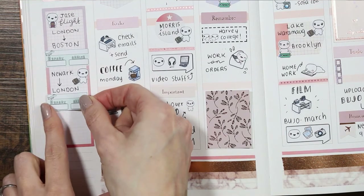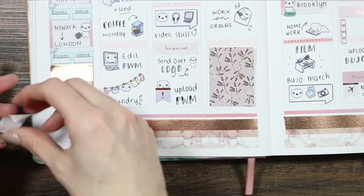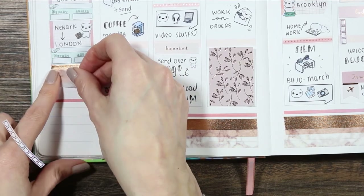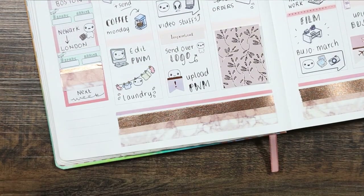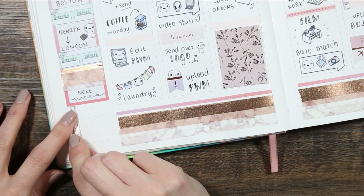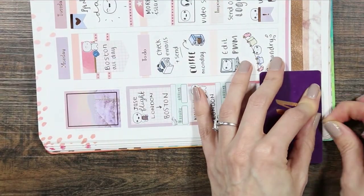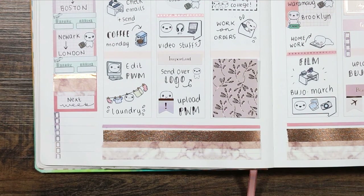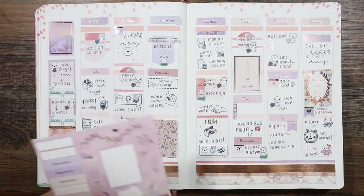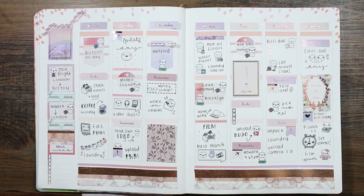Hopping back over to finish the sidebar, I've put another travel puppet and covered his flight from Newark to London so I can track when he comes home — I can write the flight number and the leaving and arriving times. Then I'm making it my next week section, using a couple of strips of washi and writing 'next week,' with one of those long checklists. I should mention — the Zebra pens I'm using I picked up at B&M a couple of weeks ago; they were a pack of three. They're pretty nice but do smudge a little, so just be careful.